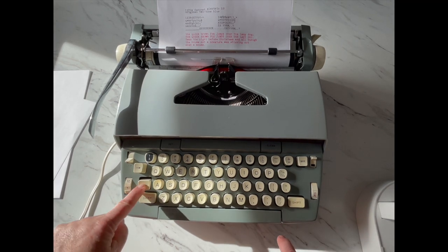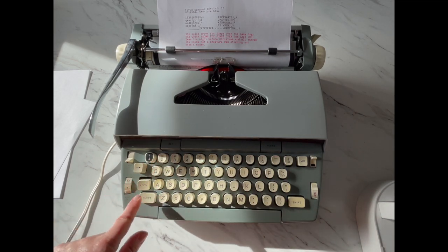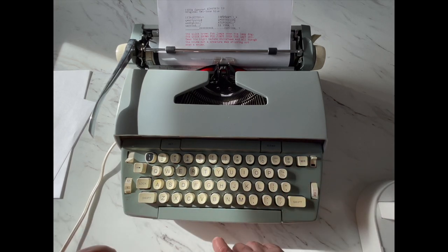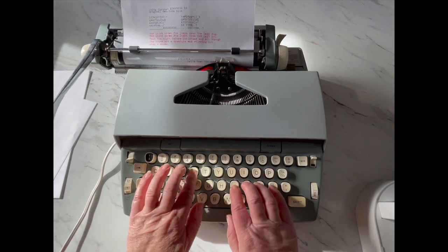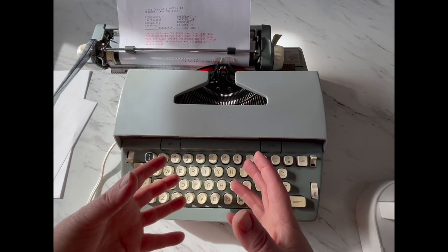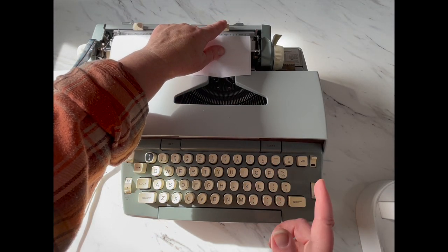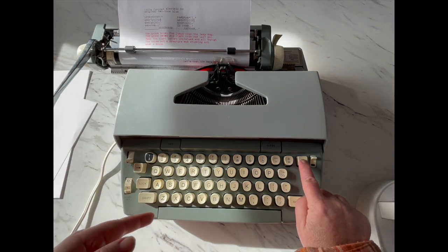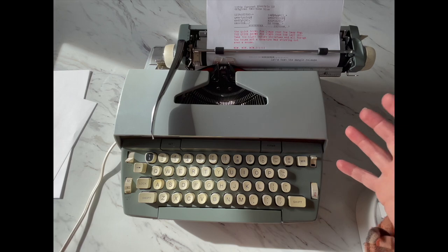You've got your shift and your shift lock. The shift lock does caps and symbols. Without the lock, you have lowercase and numbers. Margin release: my typewriter is stopping typing because I'm at the end of my margin — I've told it to stop. But if I'm in the middle of a word and I want to finish it, I hit MR — margin release — finish my word, and hit the return handle. That is what that is for.